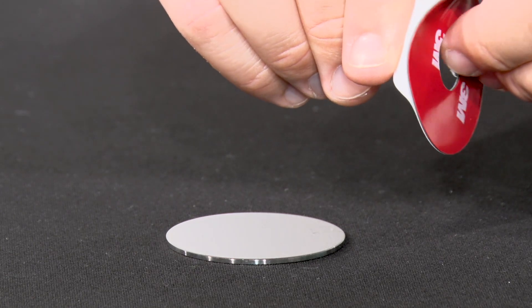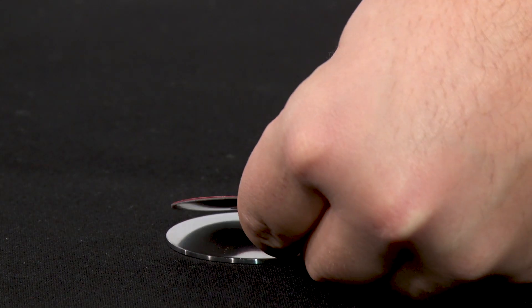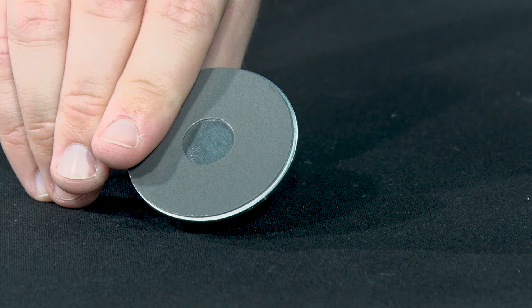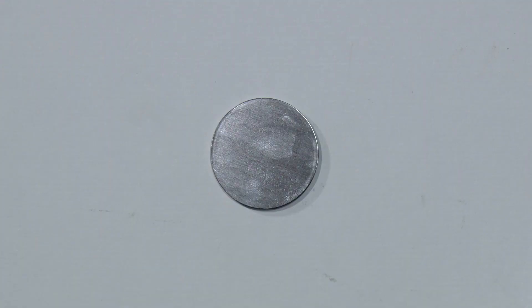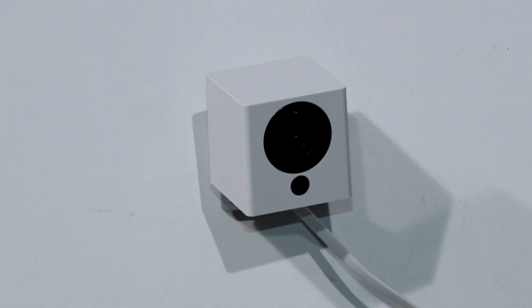Now the camera is working, you can find it at home. To mount your camera you will require the adhesive pad. Peel away the white film, stick it to the back of the metal mounting plate, and then remove the red film. Place it on the wall and then take your Smartcam and stick it to the mounting plate.